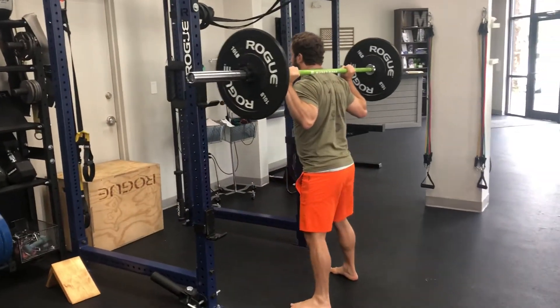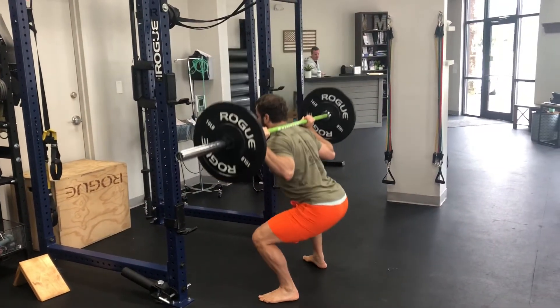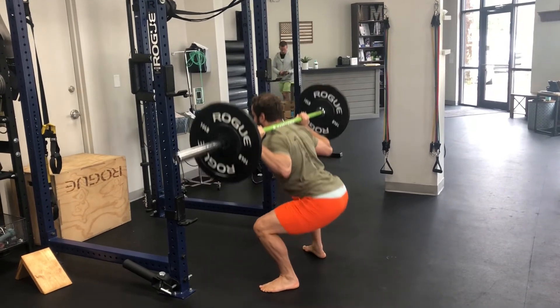Stand up, a couple steps back, get that squat stance. Hips go below your knees. Back up.